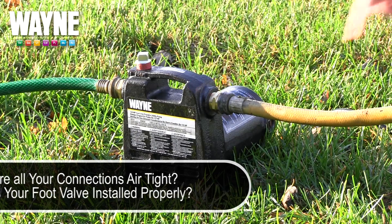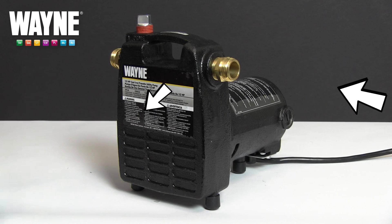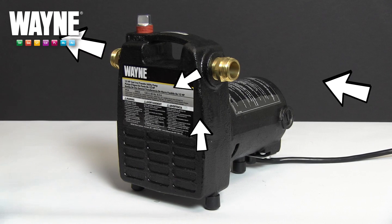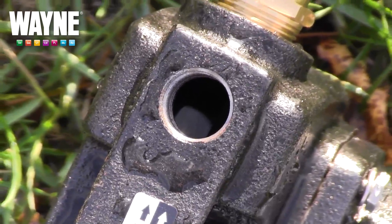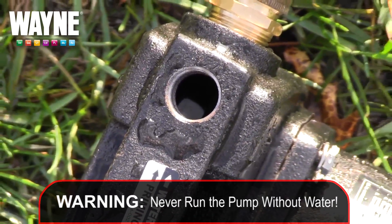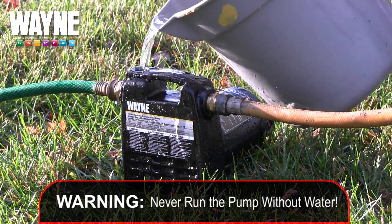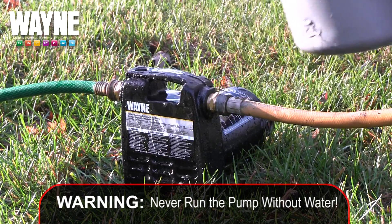With your pump successfully primed, it is ready for operation. Be sure to follow the previous steps and keep in mind you should never start the motor until the pump has been filled with water. Running the pump dry will cause serious damage to the interior components, causing the resulting parts to not be covered by warranty.